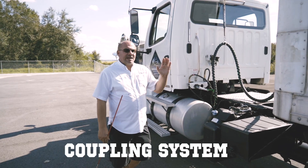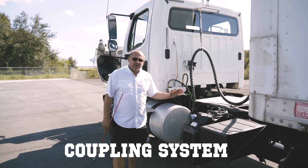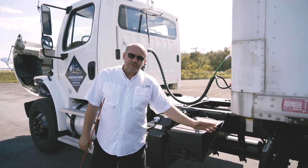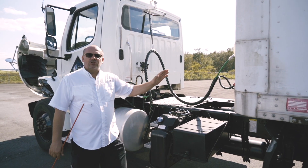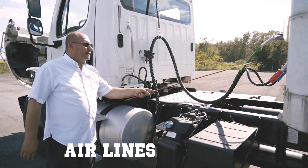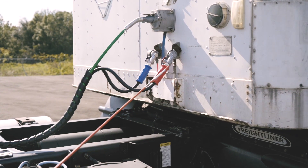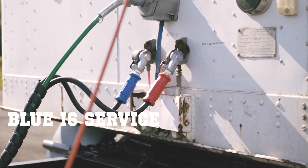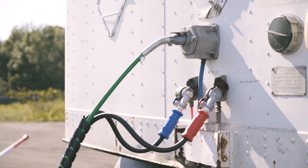Today we're going to cover the coupling system. The coupling system means all the connections involved to connect the tractor to your trailer. We always start by checking our airlines. We have two types of lines: the blue one is the service line and the red one is the emergency line.